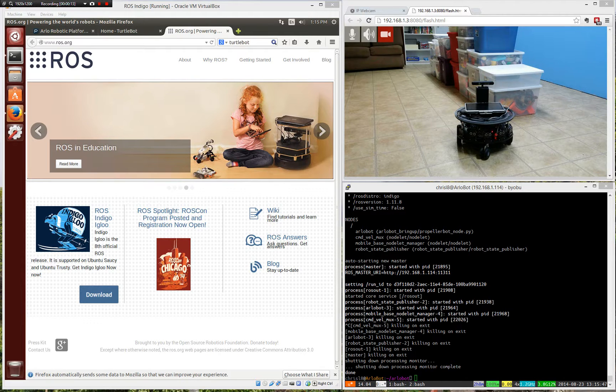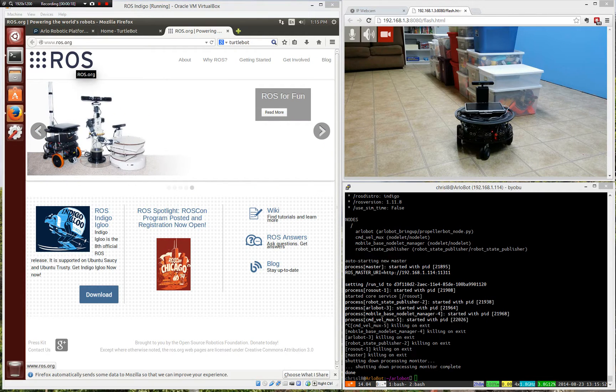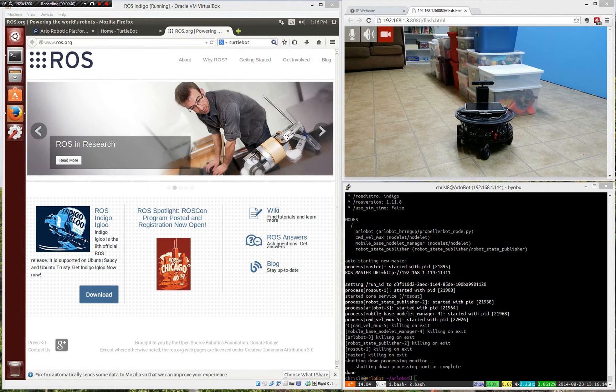First, a little background. There's a program called the Robot Operating System, or ROS, and this is what some colleges and some companies and some groups got together and they took some of the really complicated pieces of robot building, mainly the software, and they put it into a system that can be put together to use on almost any robot. It's very modular, and it's easy for anyone who has a little bit of computer knowledge and some basic programming skill — they don't have to be a programmer — to put all this stuff together.